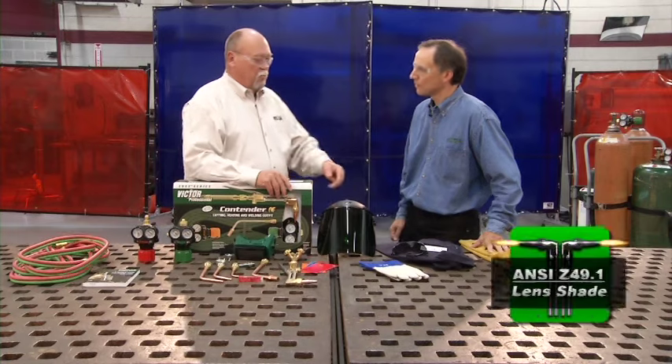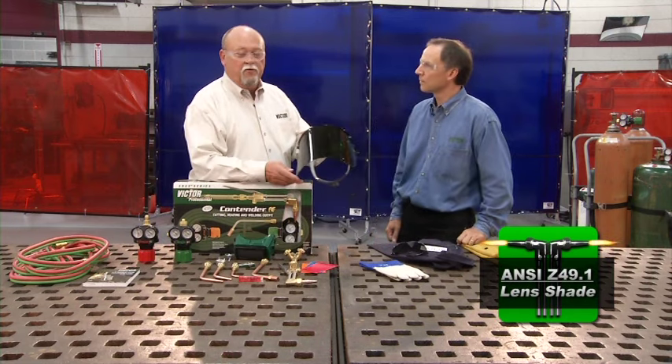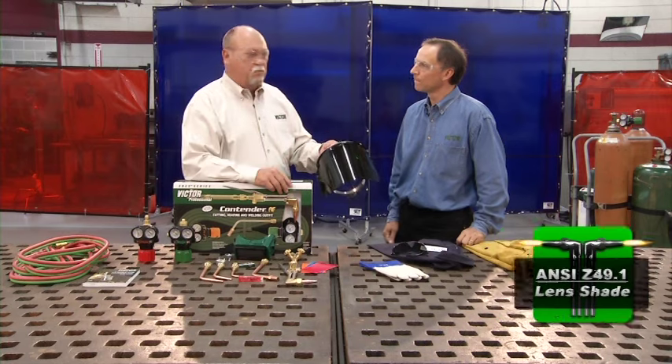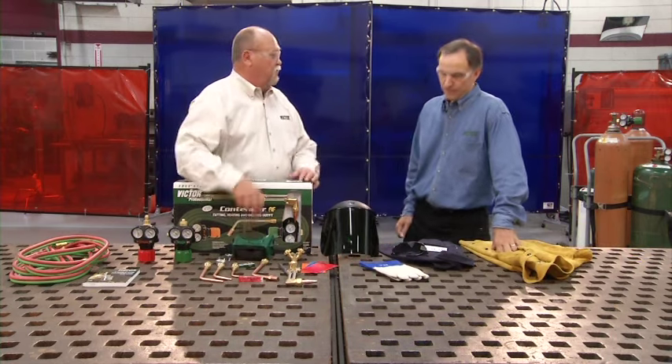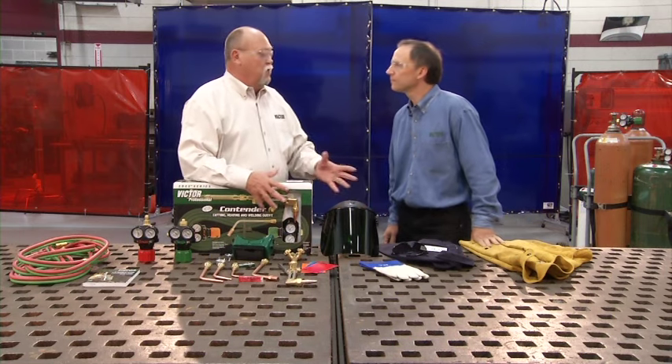Now let's start with eyewear. I prefer a face shield with a shaded lens. However, if you use this, make sure that you use the appropriate safety glasses underneath. You can also use goggles. Ken prefers safety glasses. Any one of these options is fine.